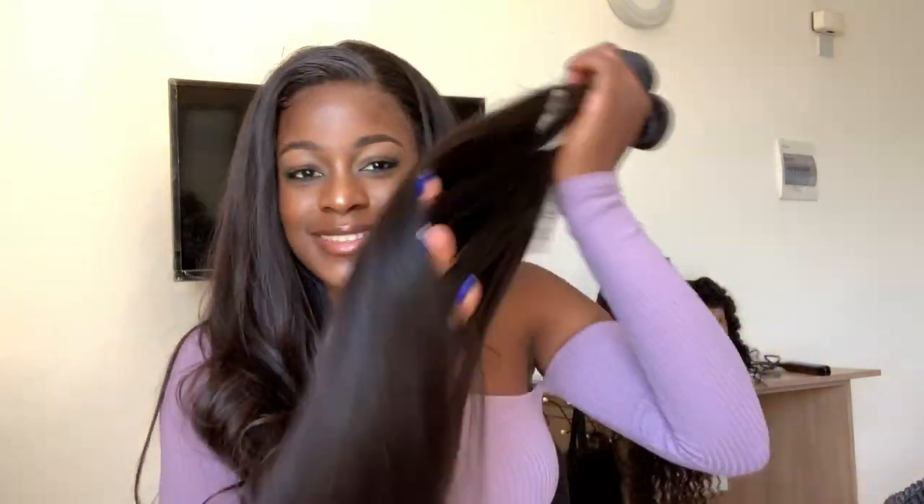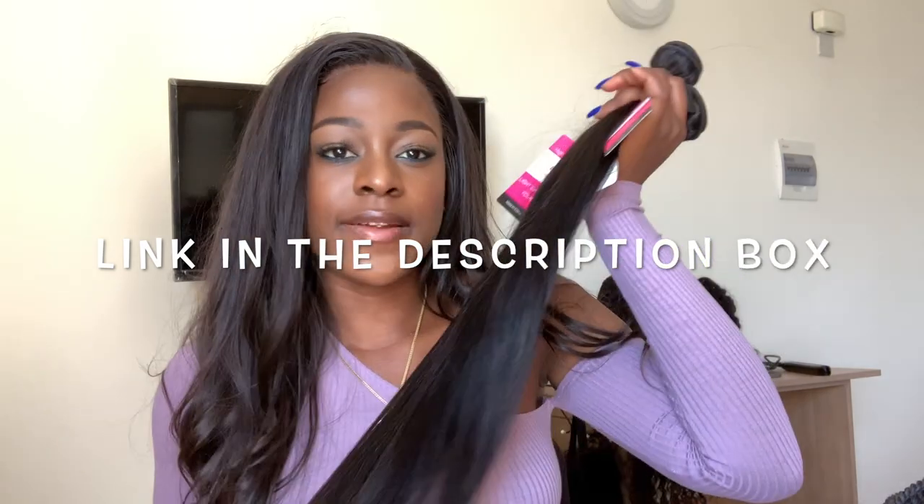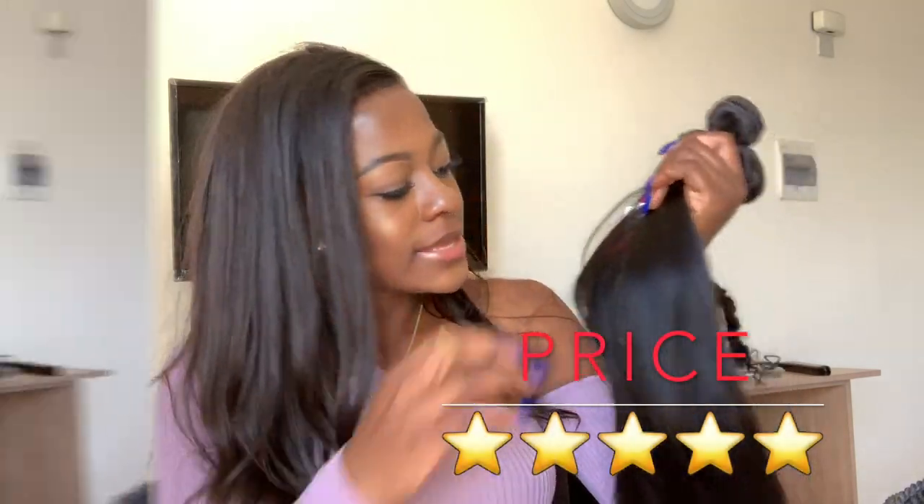Oh my days, this hair is so nice! Let me just show you guys all the bundles. This hair is from Miscara Hair - if you haven't shopped from Miscara Hair, their hair is really affordable for the price. Let me open the next one.